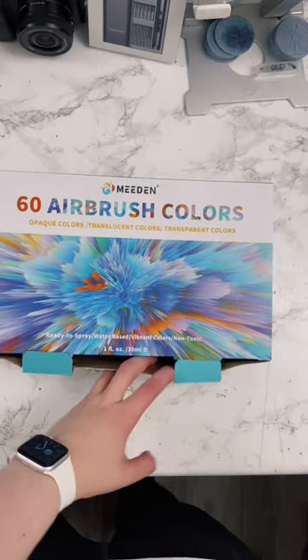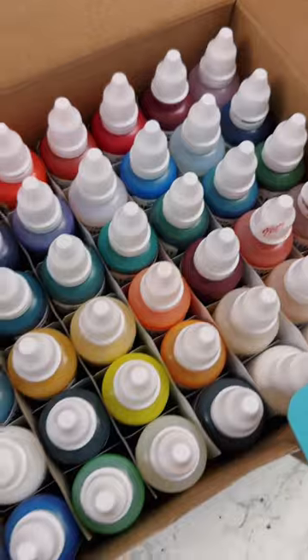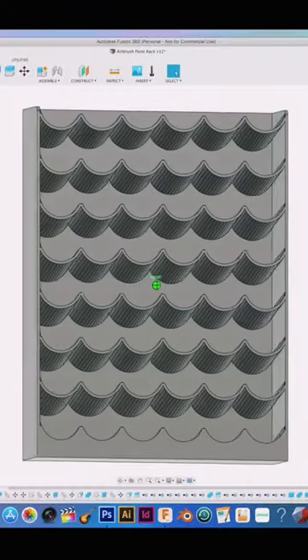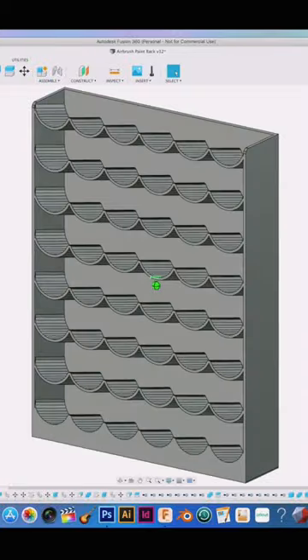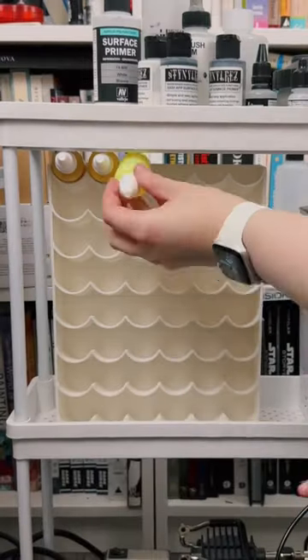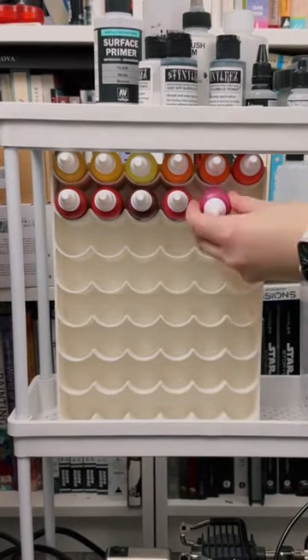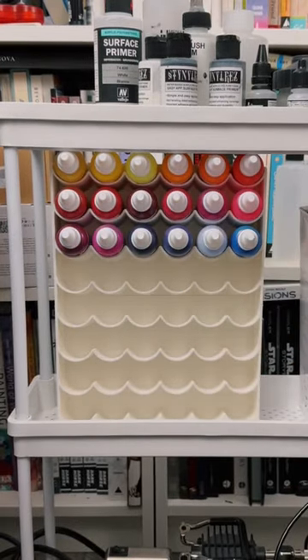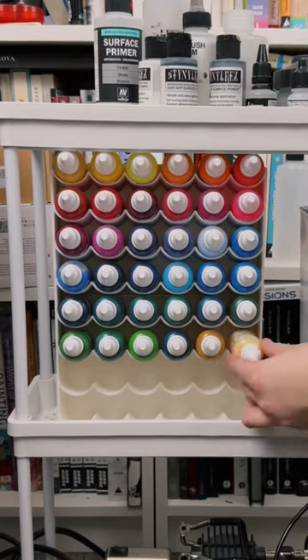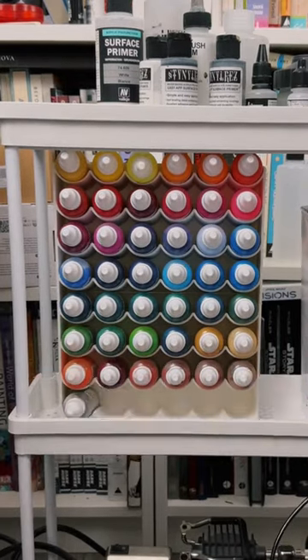I've had this set of airbrush paints living in their box since I've never had a good place to put them. That is until now. They're larger bottles than the typical model paint, so I designed a custom organizer for them that would also fit into the cart perfectly, 3D printed that in some white plastic, and then filled it up with the paint bottles, which is so satisfying to watch. I actually mostly use this paint to mix into other custom mixes, but it is super handy to have on hand when you only need a little of a certain color.